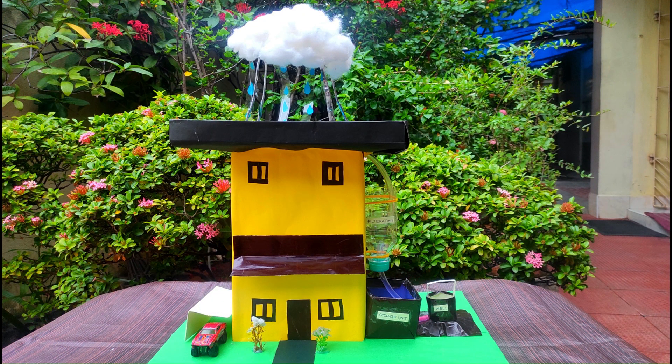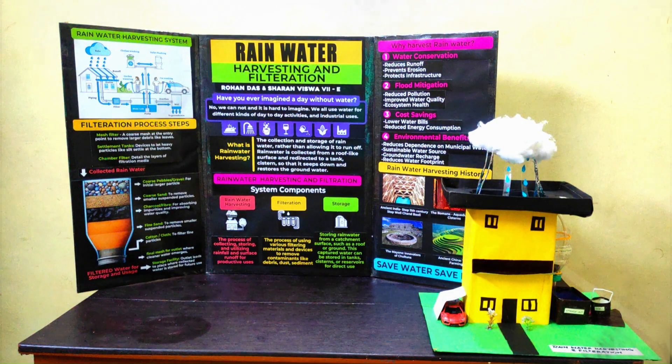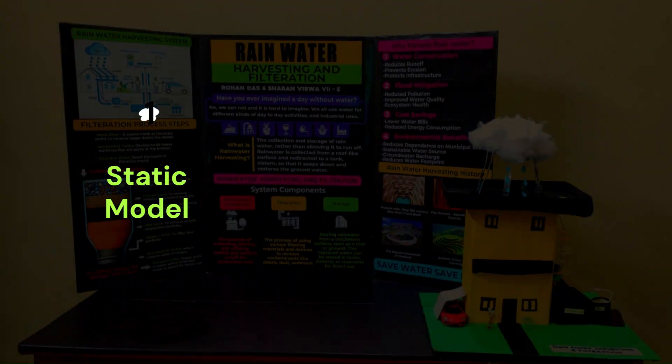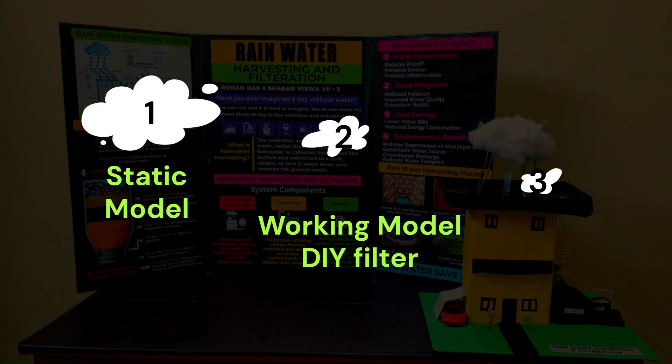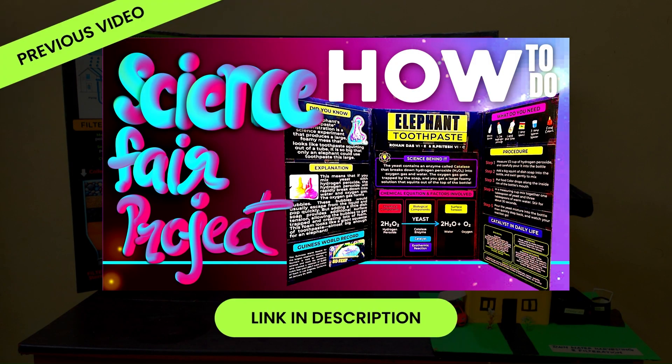2025 Science Fair Project, Class 7. Topic: Rainwater Harvesting & Filtration. Our project had 3 parts: 1. Static Model showcasing Rainwater Harvesting & Filtration. 2. Working Model — DIY Filter. 3. Project Trifold. Check out my last year's project video explaining in detail how to make a project trifold — links in the description.